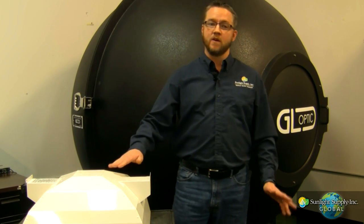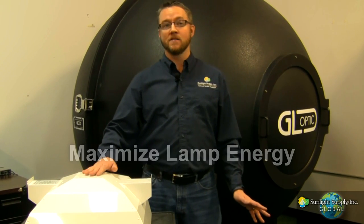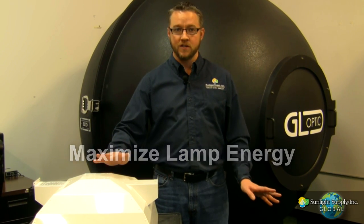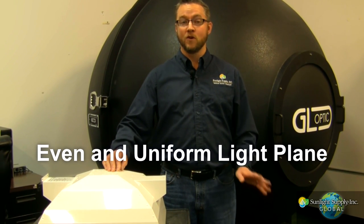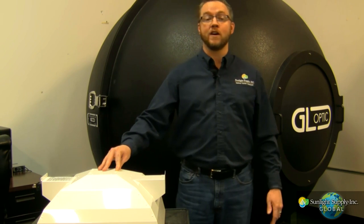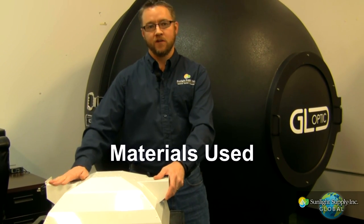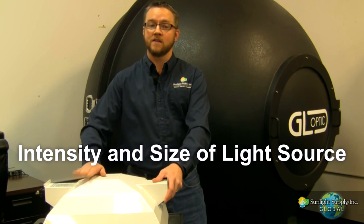Before we get to the attributes of the DEBOSS, I want to take a minute to explain the purpose of our Sunsystem Reflectors. Our primary goal is to maximize the lamp energy for the highest amount of light on target, with consideration to elimination of hot spots and light striations. When properly engineered, this will result in an even and uniform light plane across your growing environment. This is done with the optical design of the hood, the materials used, and the intensity and size of your light source.